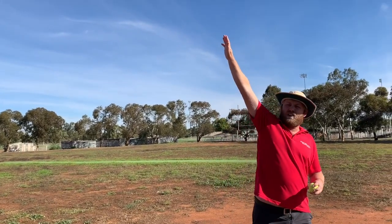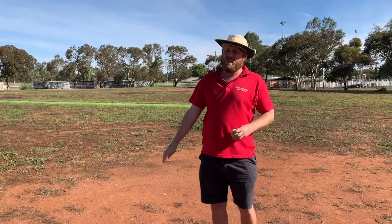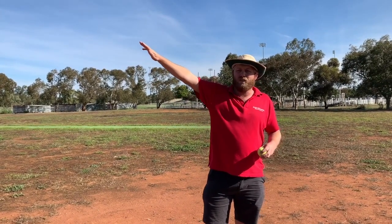If you point it up in the air, you're going to throw it really high in the air, and if you point it down, you're going to throw it pretty much straight into the ground. So you point it pretty flat, or just a little bit above horizontal.